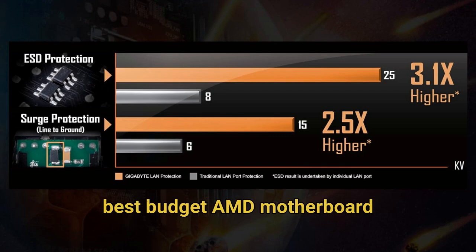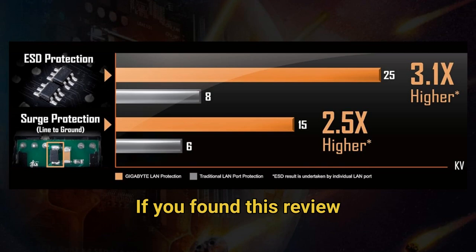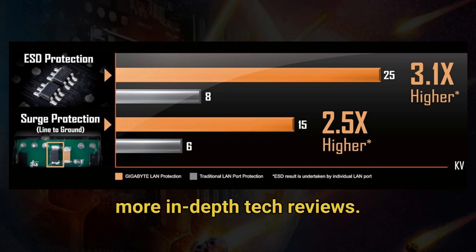So that's it for the best budget AMD motherboard on the market for this year. If you found this review helpful, please like, comment if you're going to buy it or share your impressions, and don't forget to subscribe for more in-depth tech reviews.